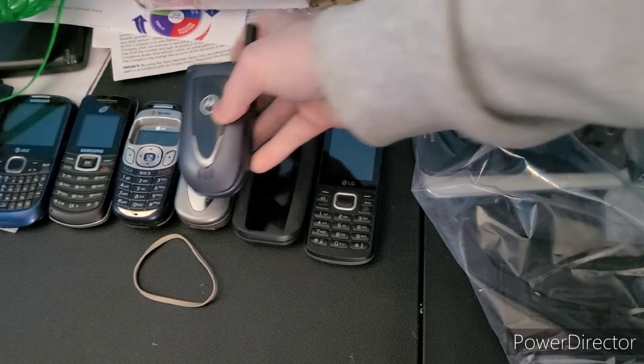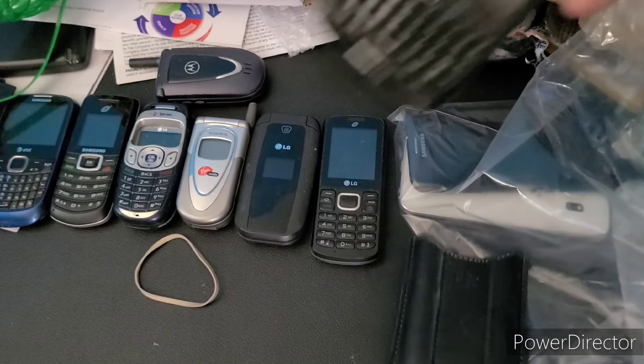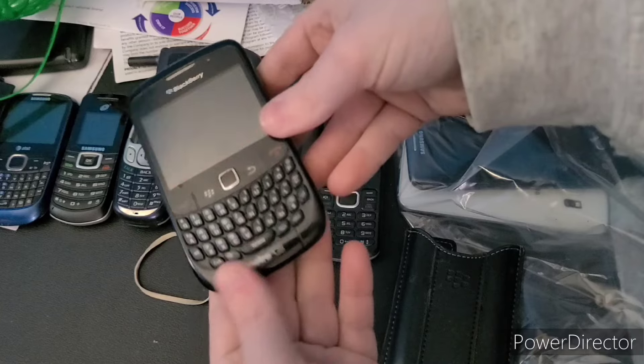We got three phones left. This is a BlackBerry Curve — it doesn't have a battery. I wouldn't be surprised if this worked. It's on Metro PCS.